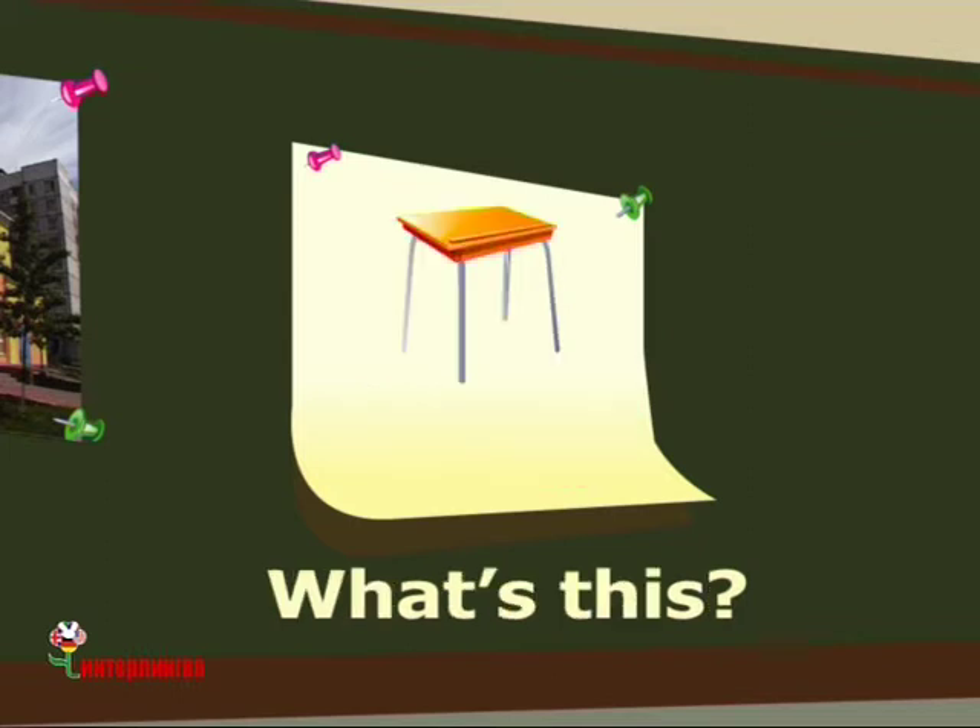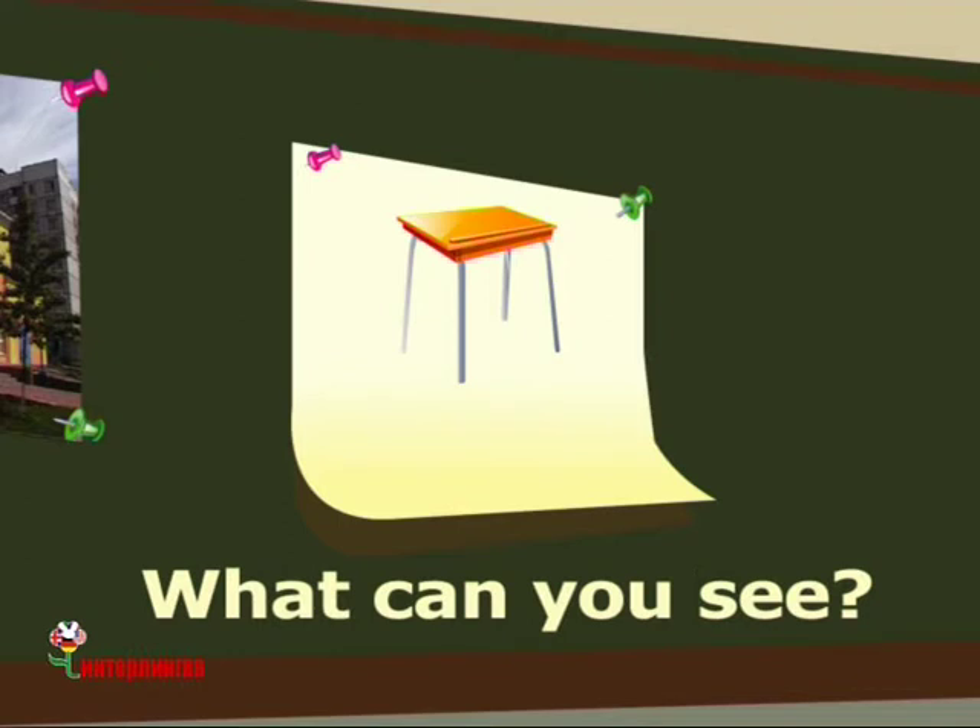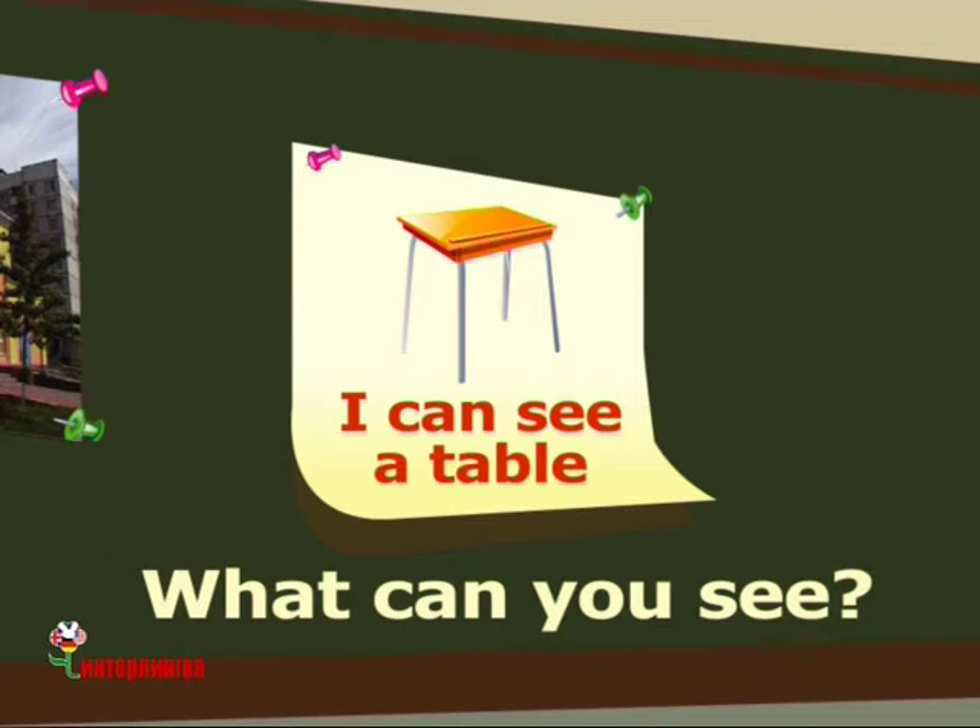What's this? This is a table. This is a table. What can you see? I can see a table. I can see a table.